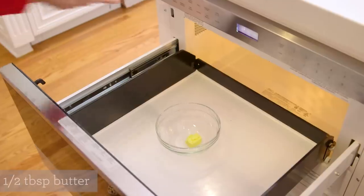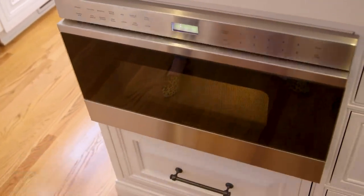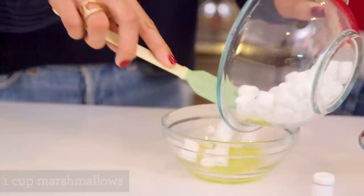The first thing we're going to do is melt the butter in the microwave for about 30 seconds until it's melted. Our butter is all melted — next we're going to add our marshmallows and give it a quick stir.